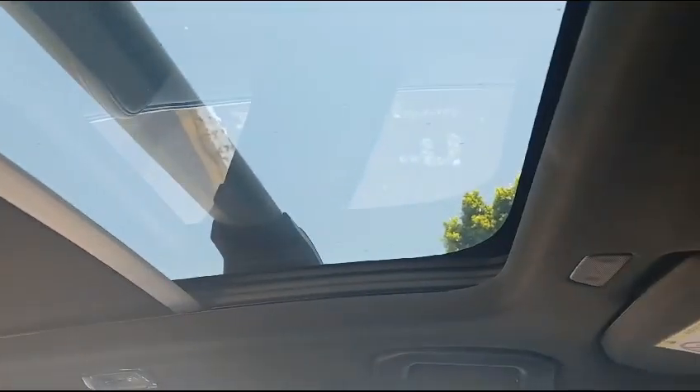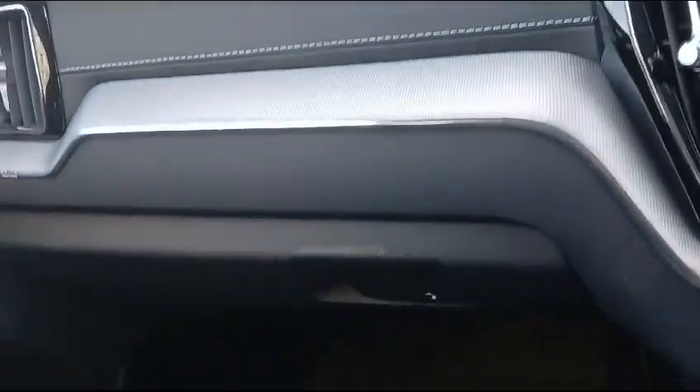There is a nice sunroof which opens up completely and closes. Here you have the nice dash, starting at the front left side.